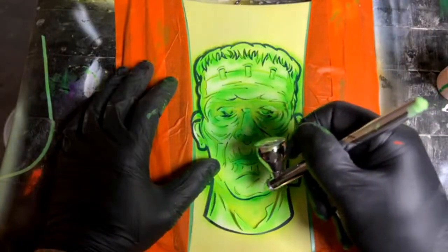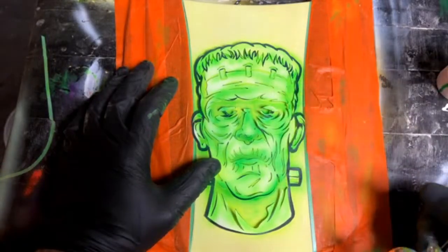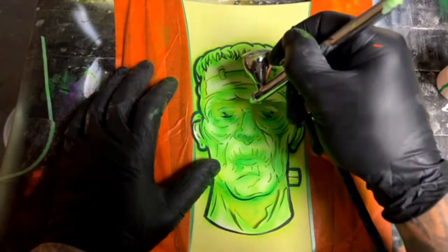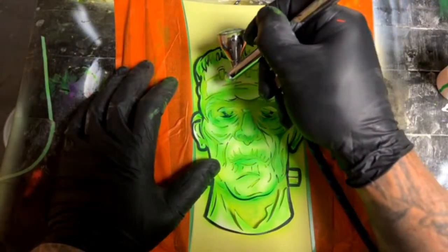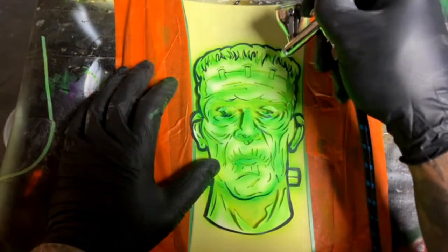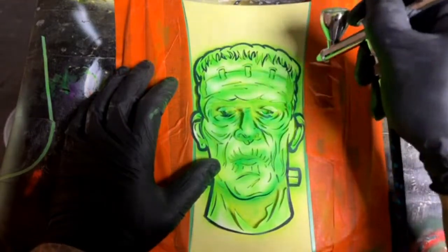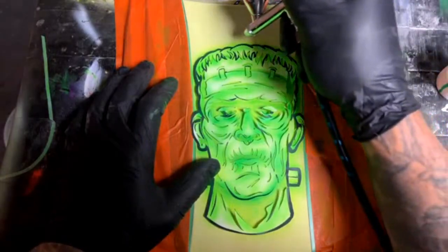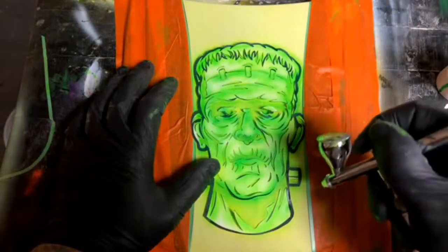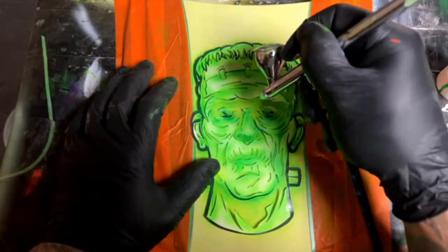Somebody asked: would you consider doing lightning with silver leaf or is it better to airbrush it? It depends on what you want the lightning to look like. If you want it to look real, I would airbrush it with some light blues, dark blues, and whites to start. If you want something cool and different, maybe try leafing it.